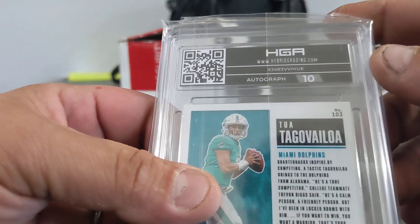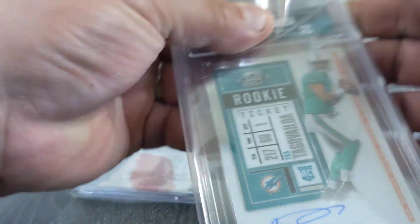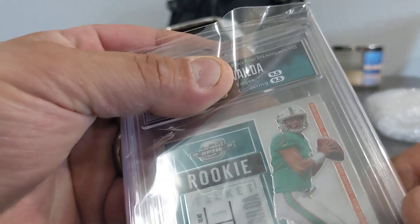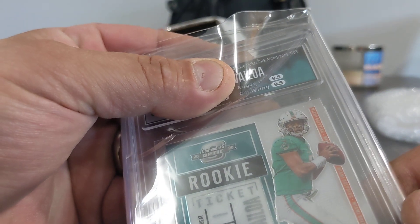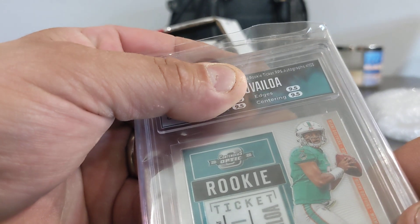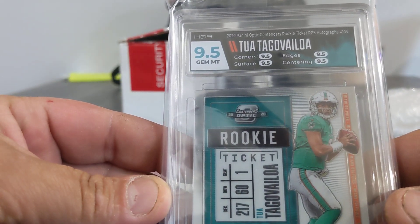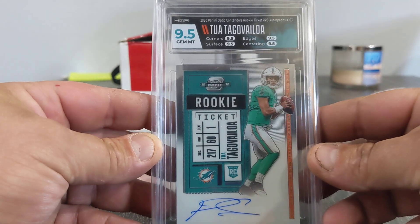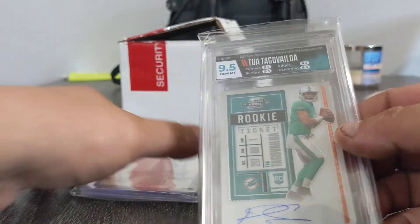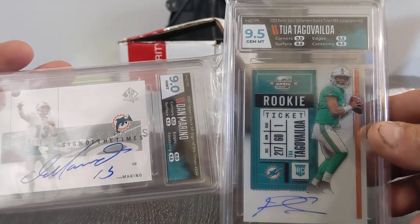Now for the second card. Ten on the autograph. Nine five, nine five. So the best we can do is a nine five. What do you think it's going to be? Are the next ones going to be nine fives or nines? I'm calling nine five. Oh, it's a perfect nine five — all nine fives. Sweet, I'll take that. Heck yeah. This card was really nice. So there we go, our first one: a nine and a nine five. Pretty good.